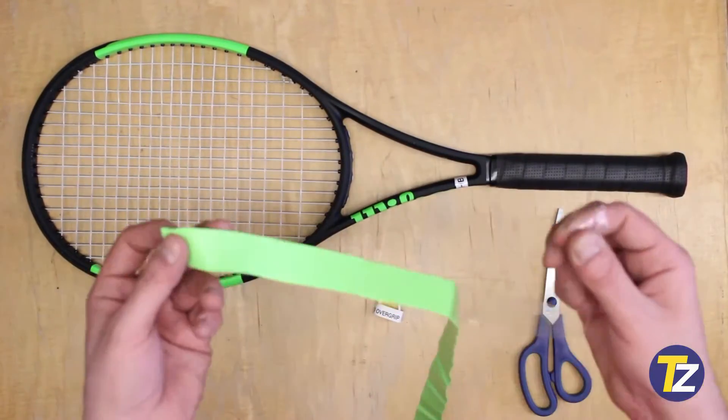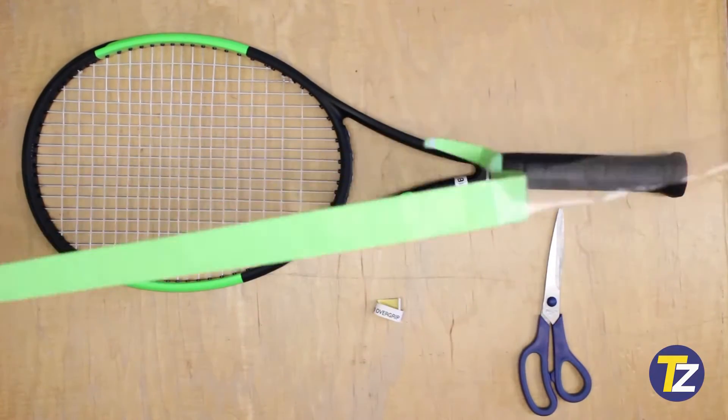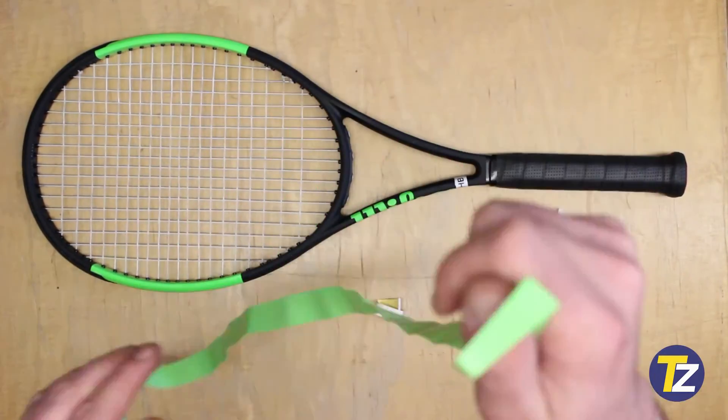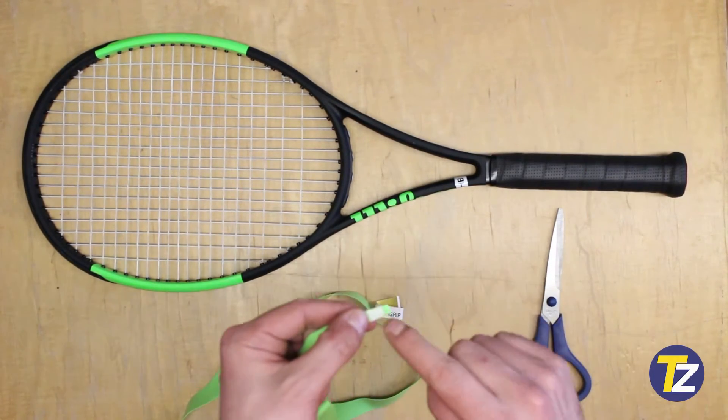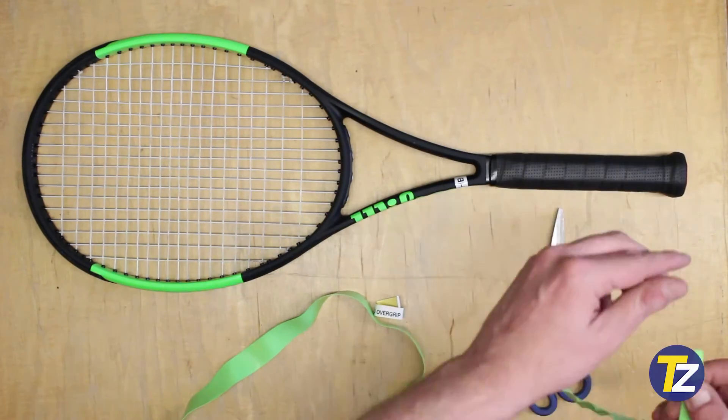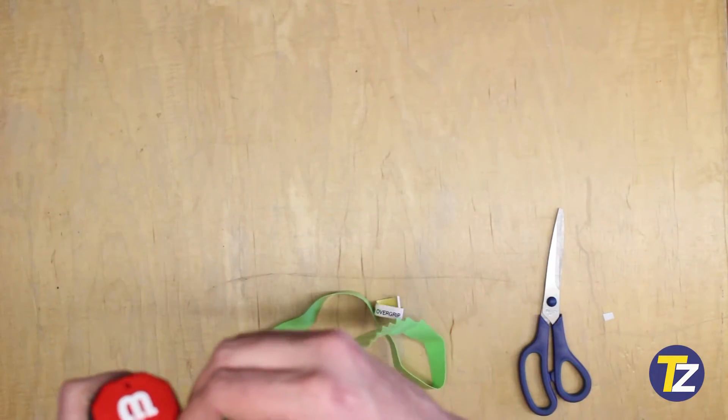So the first thing you do when you want to change your overgrip: remove it from its packaging — there's a plastic bag that covers it, which is normal, it keeps its stickiness. Also make sure that at the starting part there's a little piece of tape that you can expose to start wrapping your racket.